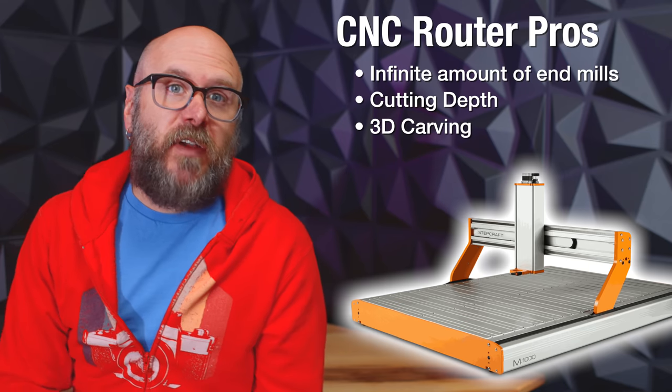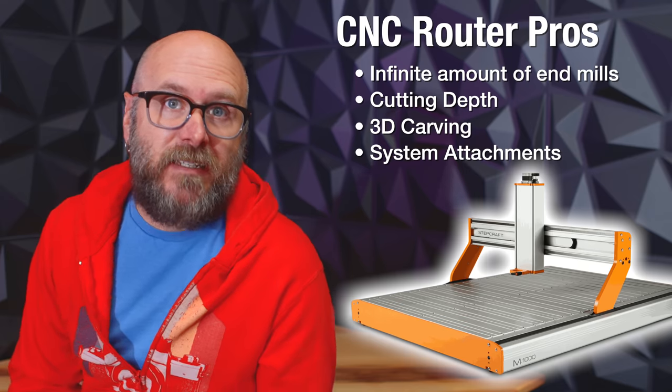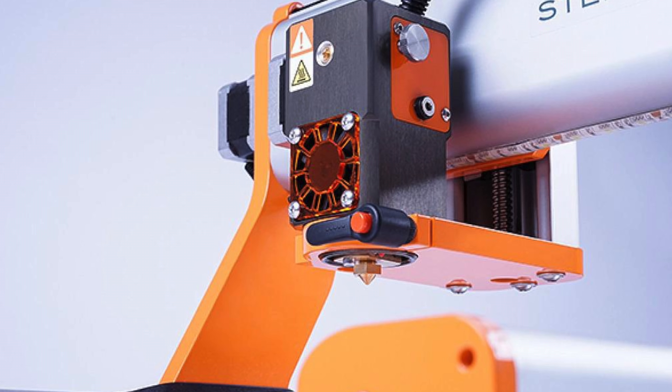Another huge advantage of the CNC over the laser is the different attachments. This Stepcraft has the option of getting a low-powered laser engraver, a tangential knife, a drag knife, a 3D printer head, and a pen plotter. There's probably even more, but I got tired of looking.